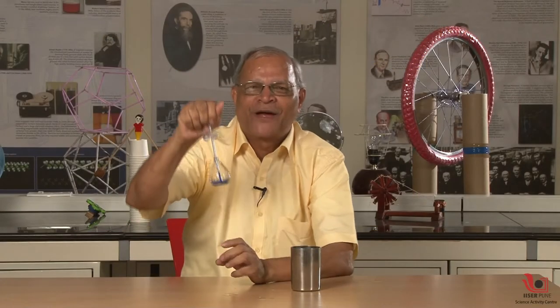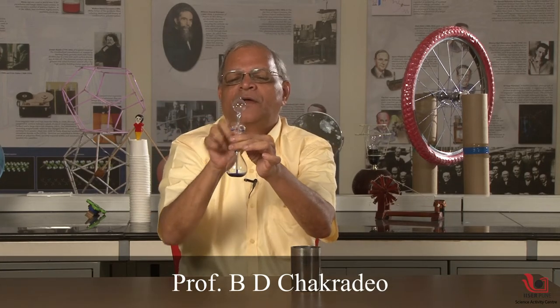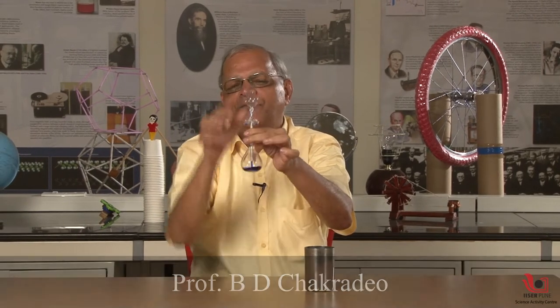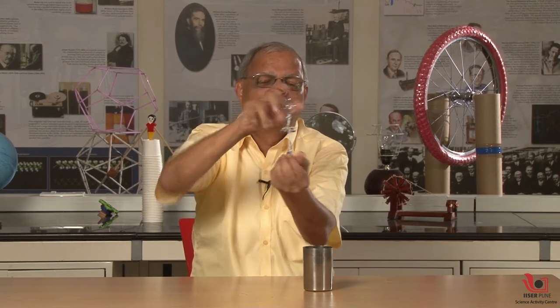Hi, I am Atisha. I am presenting a manoranak prayog. In this prayog, there is a bulb and a glass tube. The bulb is dry — it is a globe — and it is applied to body heat.